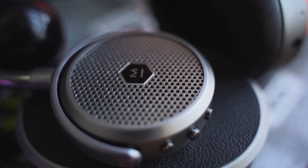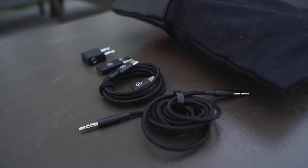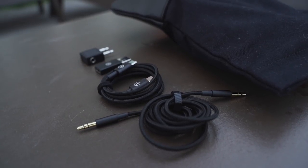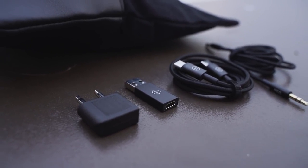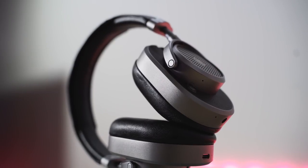In terms of ports, you've got two ports: a 3.5mm jack so you can plug directly in, and Master Dynamic provides a bunch of accessories — a braided cable in black matching the leather, and a brown variant as well. It also comes with a USB Type-C cable, which means you've got fast charging, so you can charge up your headphones quickly and use them on the go.